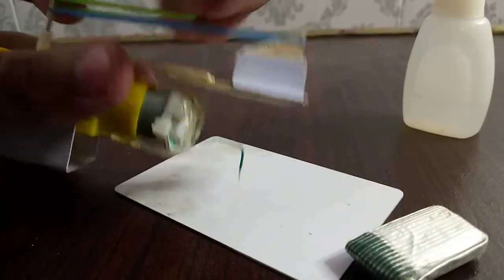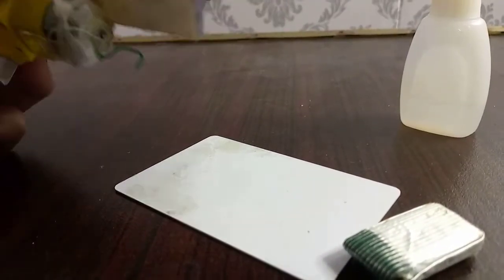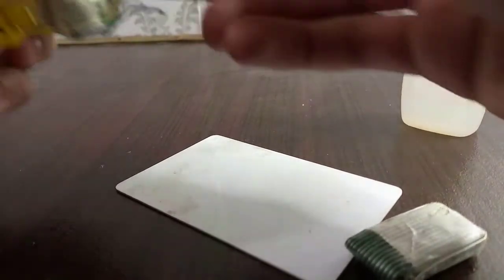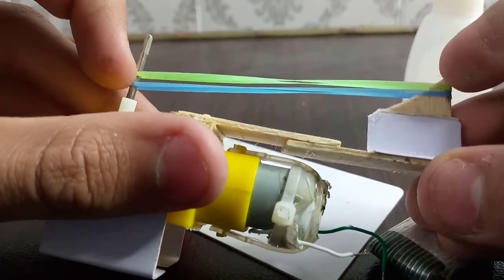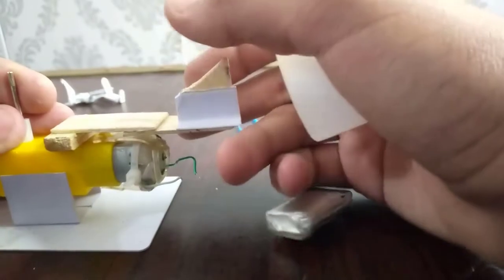Okay, now I'm going to test how it works. So now I have put the shooter onto the base of our robot.